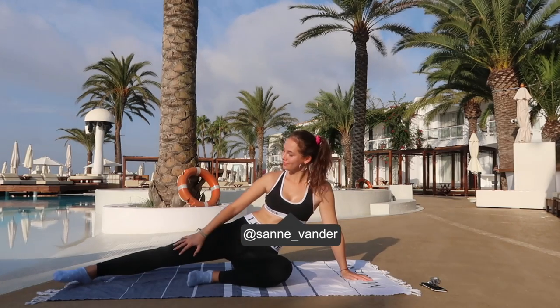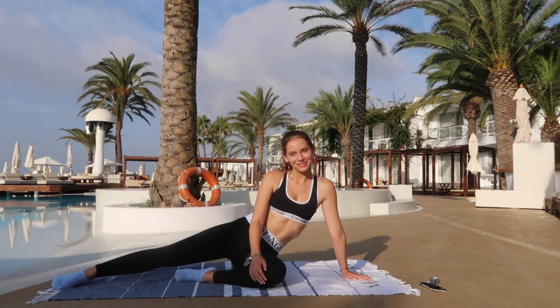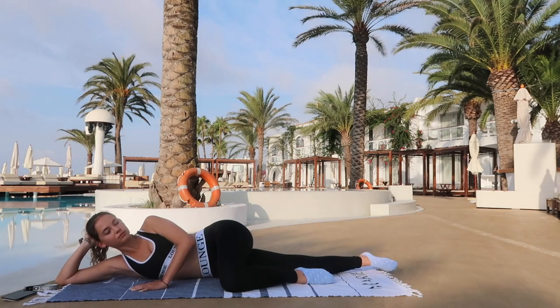Hi FenderFits and welcome back to a brand new workout. Today we're going to slim down our legs like a K-pop idol, so without further ado let's just get started right away.